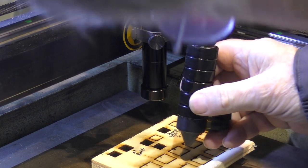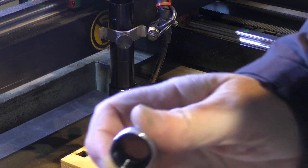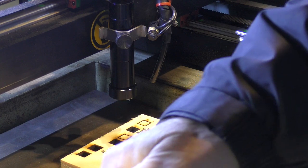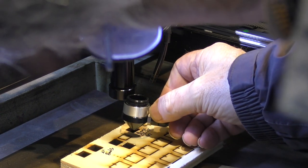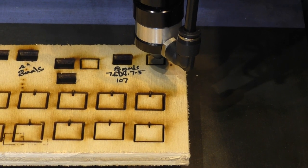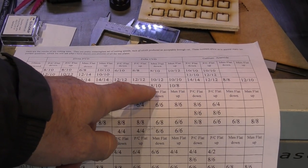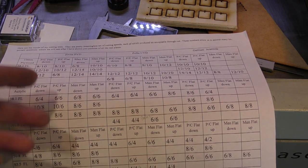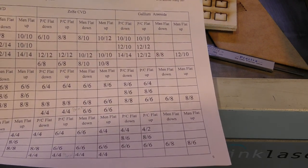Now I can add air assist and get close to the work. I've had to modify the bottom fitting so it clears the nut properly — now it's in clearance. We'll run our 10 millimeters a second test and see how we get on. It's quite a clean cut, not too wide, and it came through. The best we had out of a four-inch lens before was 10 millimeters a second, and we've now got that up to 14 millimeters a second.